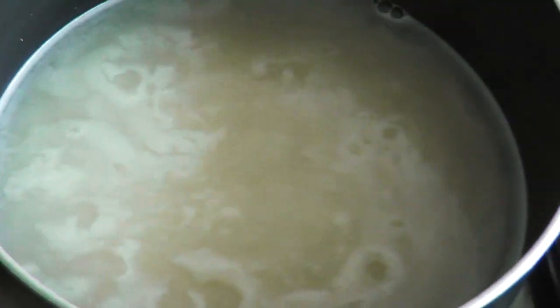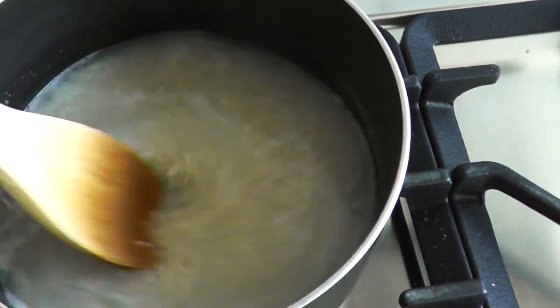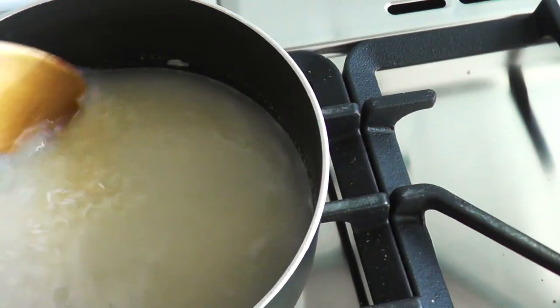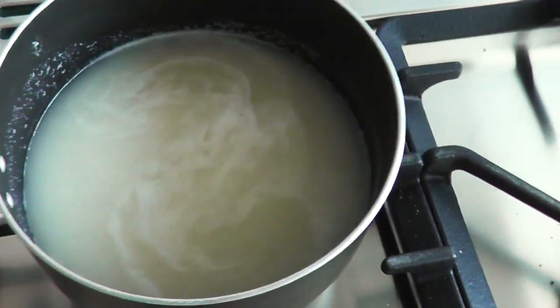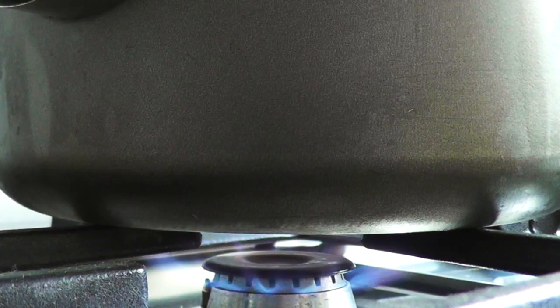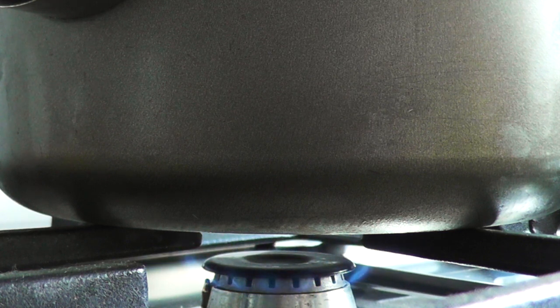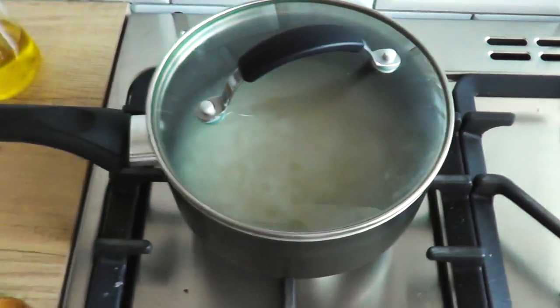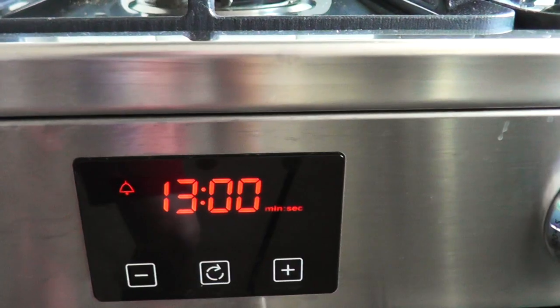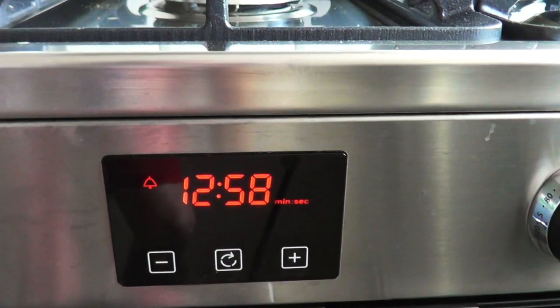Now this is really important — we don't want to keep bubbling it on high heat. We're going to turn the heat down after one final stir. This final stir is really important so nothing sticks to the pan. So we're going to turn our heat to the lowest possible and then stick our lid on, and then put the timer on for 13 minutes.